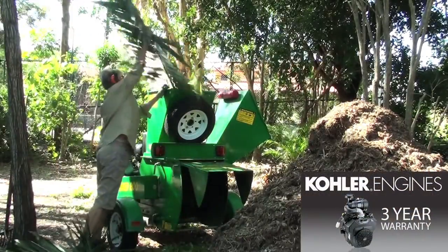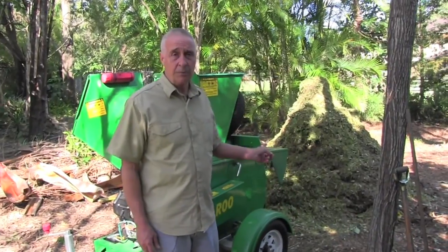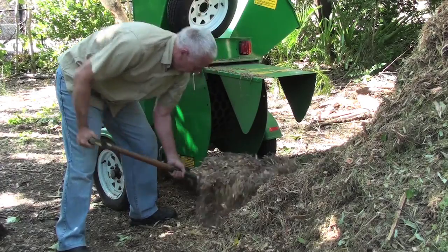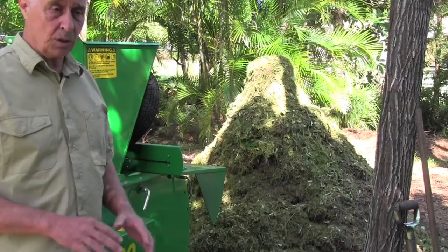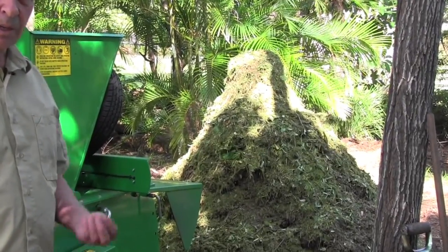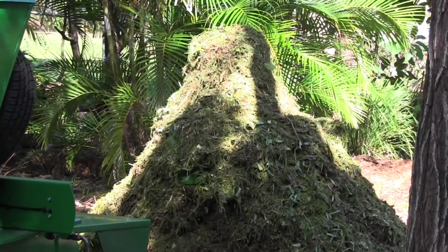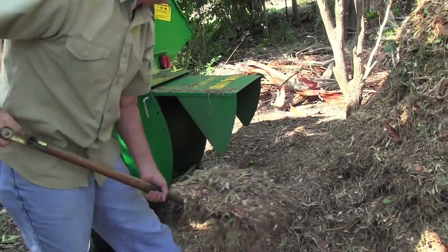The machine does exceptionally well for us in that it produces a pile of very well-cut mulch, which is very good for the garden — it looks good, and it's at the right consistency for retaining moisture, which in our instance is a major saving.